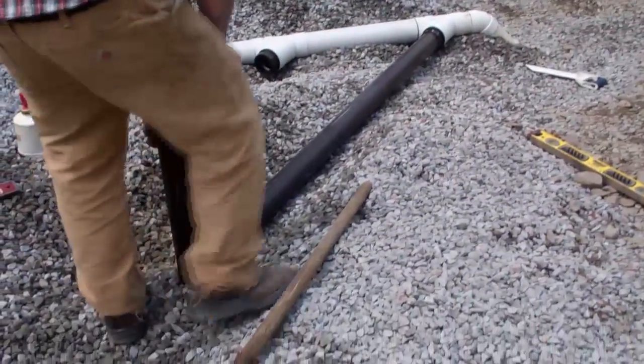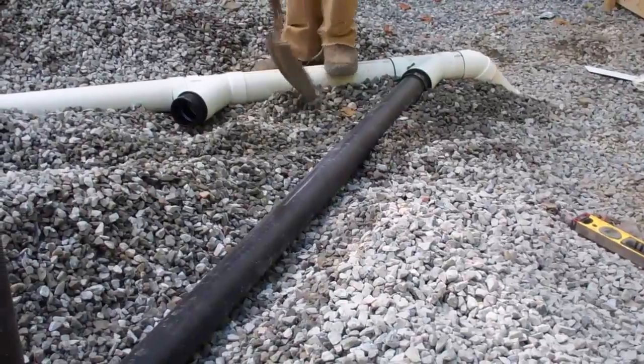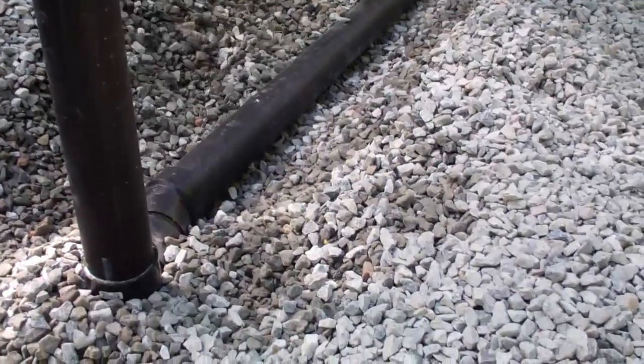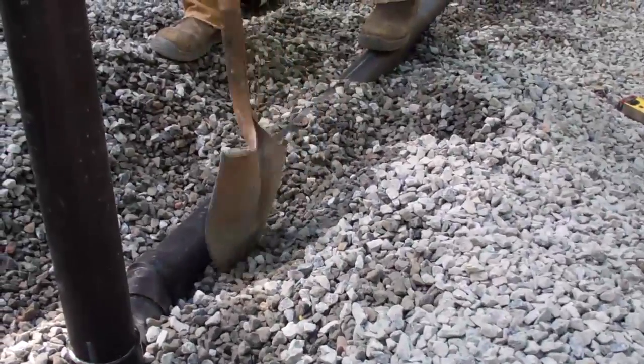Take your time — once you pour concrete on top of this, you will not be moving any drains. This is also the time you're going to want to run any electrical lines, central vac, along with your main power and water lines — anything you want to have set into the floor. You direct all of this straight to your mechanical room.